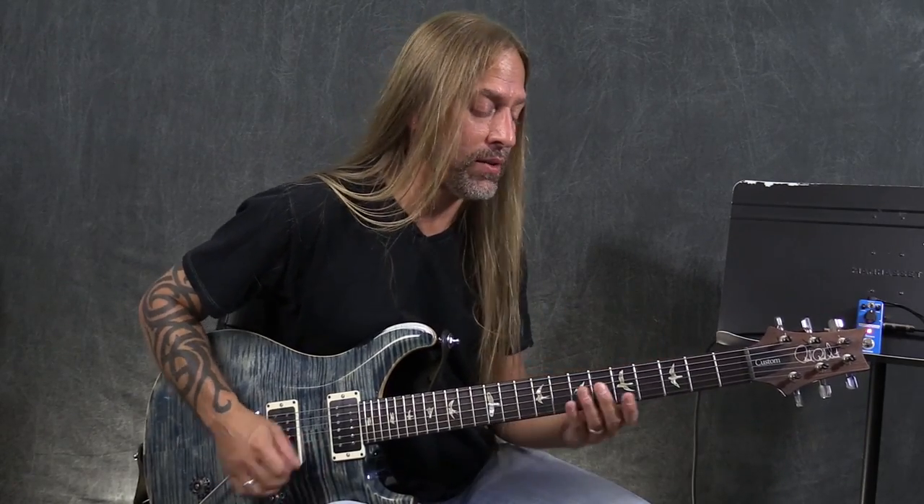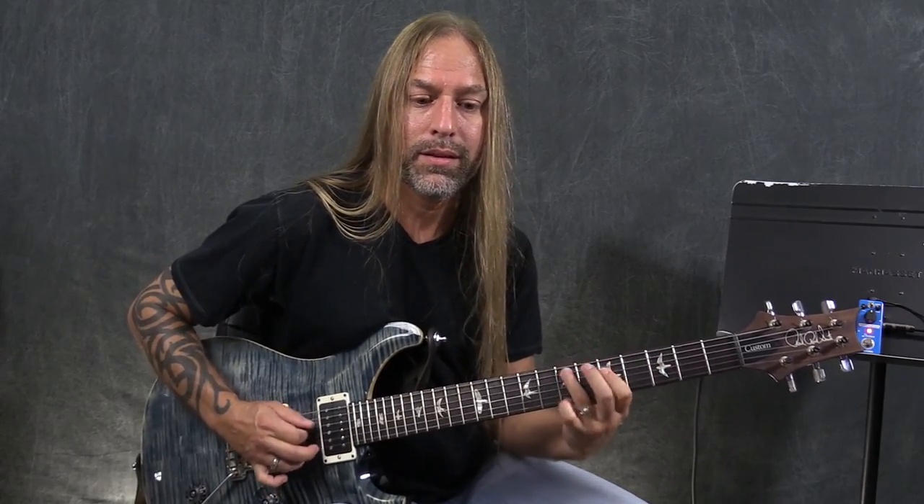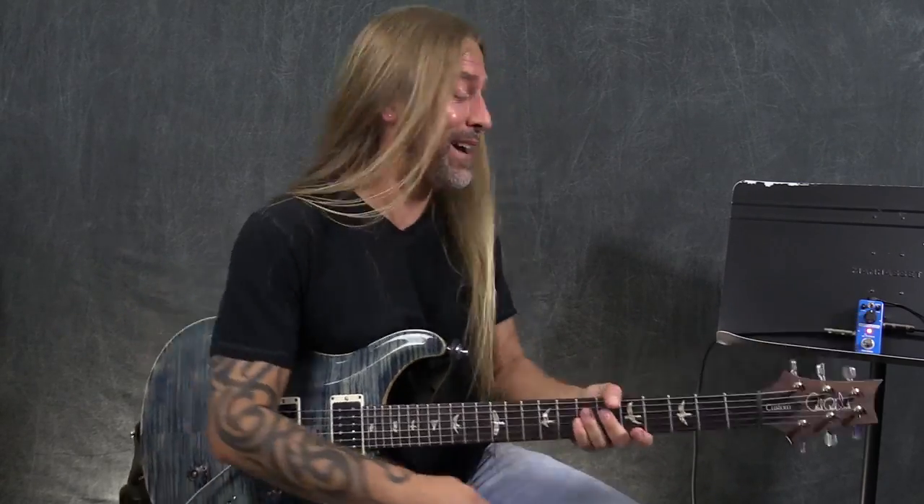Do I use compressor pedals all the time? No, but they are fun to play. I know a lot of my friends that play country music use a lot of compressor pedals. But it just sounds really neat. It's really fun to mess around with and have some fun with it.